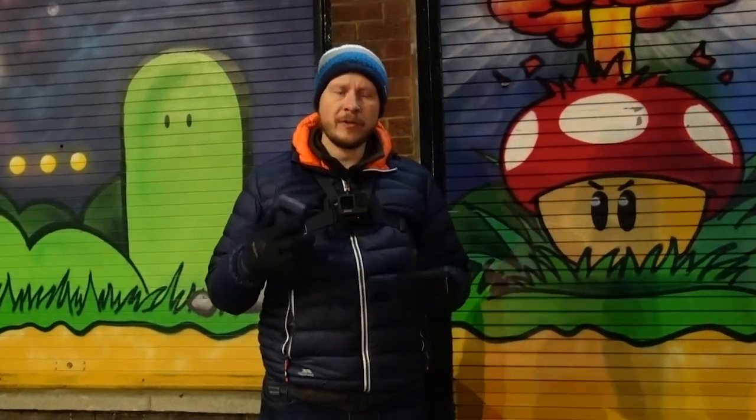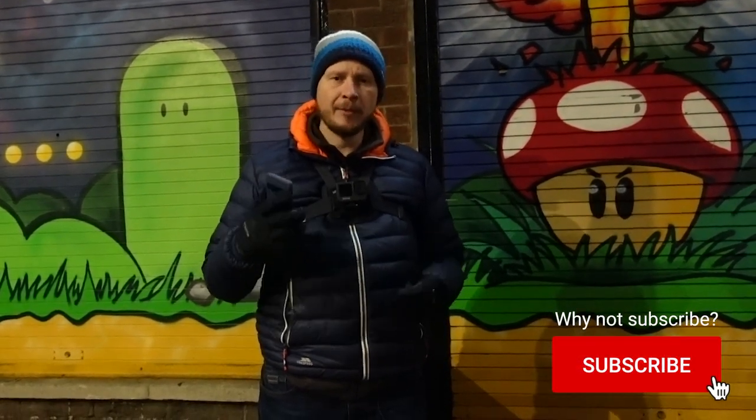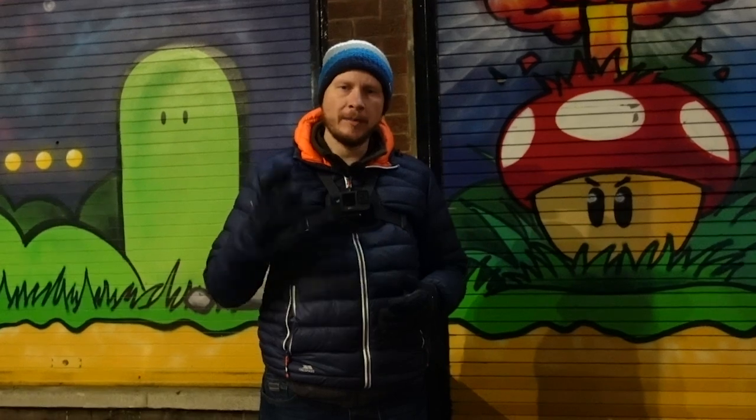First of all, this is not a review of the phone itself. If you're looking for a general review of the phone, this is not the video for it. But I am going to be looking specifically at the camera and potentially any other hardware or software features which might impact on using the camera. So I'm going to head into town now, we'll get some shots and I'll talk a little bit more about the phone.